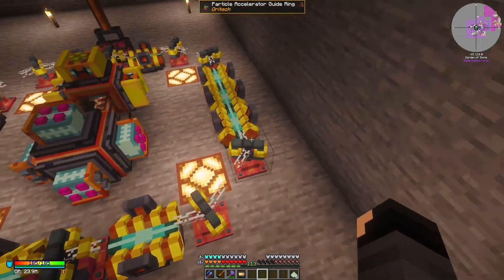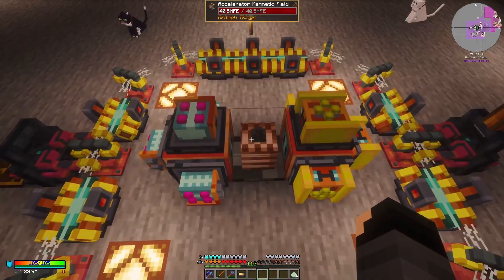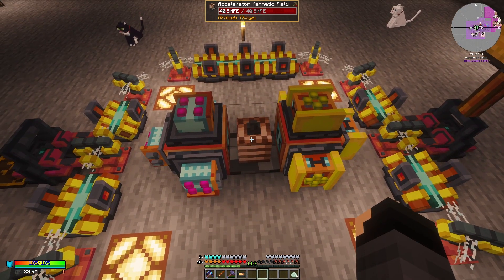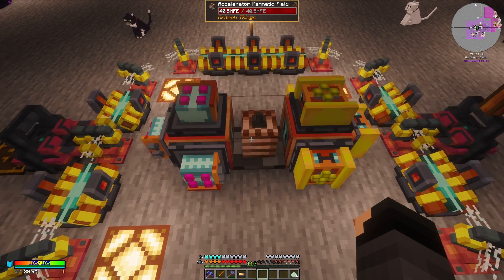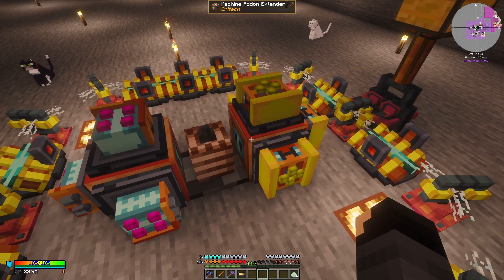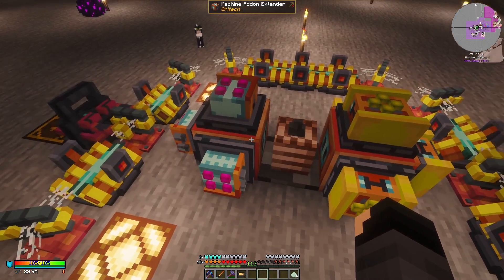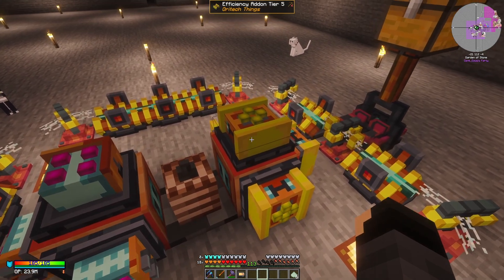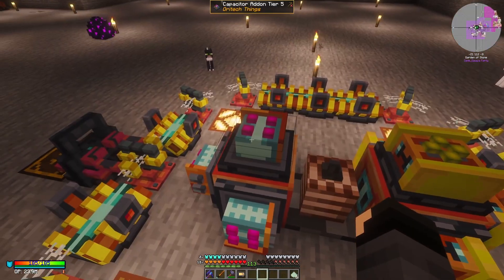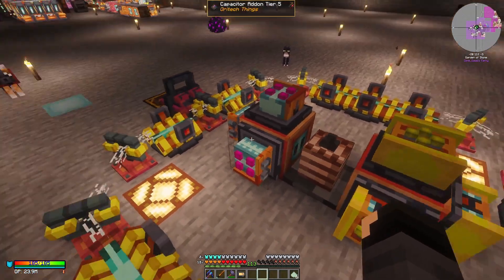The linear motors are going to need power, and the accelerator magnetic field in the center is also going to need power — this piece is going to consume a lot of power. To sort of solve that, we have these add-on extenders connected directly to the sides of it, and on those add-on extenders we have our efficiency add-ons, or efficiency and capacitor add-ons, to give it some more juice.